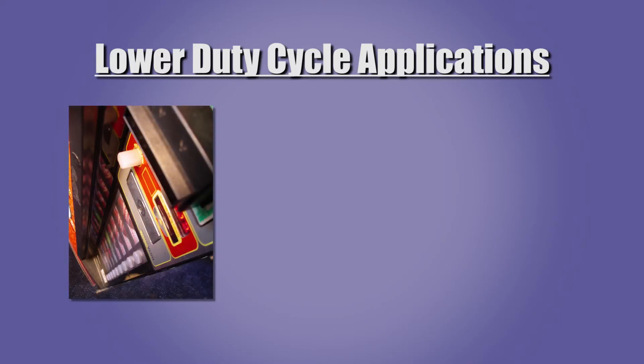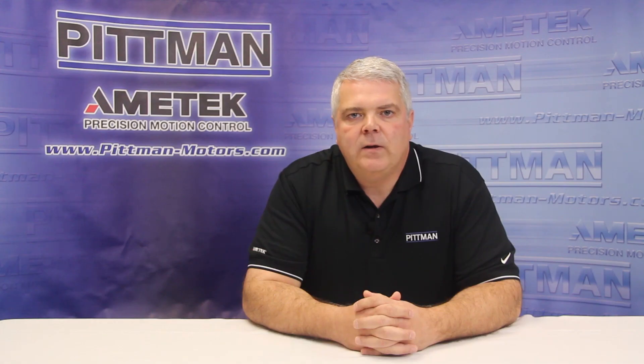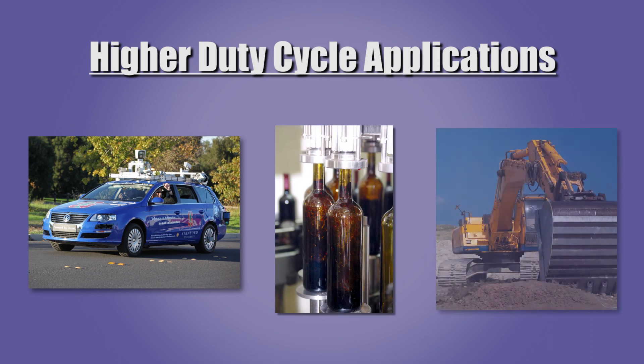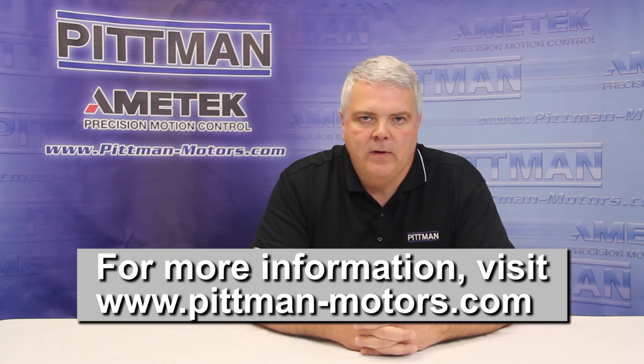Spur gearboxes are appropriate for lower duty cycle applications such as vending machines, instrumentation, and power tools. Planetary gearboxes are better suited to higher duty cycle and higher load applications such as autonomous vehicles, automated production equipment, and industrial equipment. There are many other applications for which both types of gearboxes may be used. Size, load, and duty cycle requirements should all be considered during the selection of gearboxes in order to achieve the proper balance of performance, life, and value.